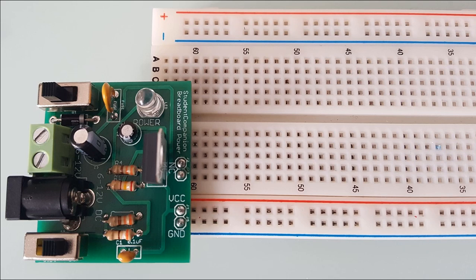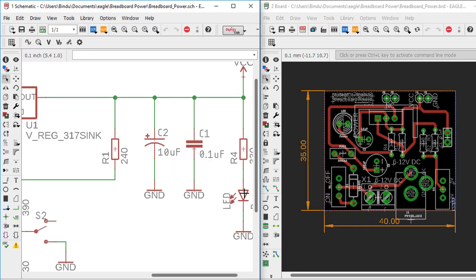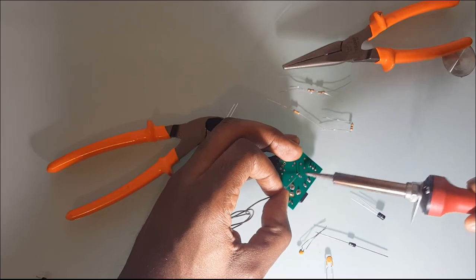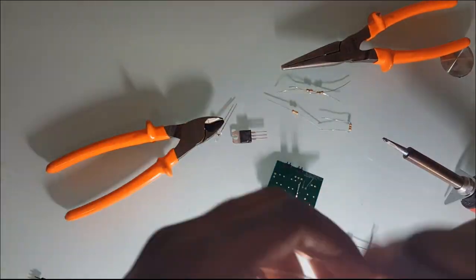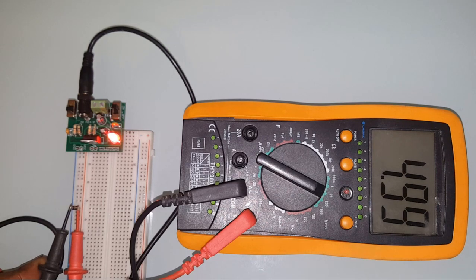We're going to explain all the design steps. We're going to start by simulating the circuit diagram in Proteus, then design the PC board with Eagle. We're going to show you where you can order cheap, good quality PC boards for your project. And finally, we're going to solder the components on the board and do some simple tests. Are you ready? Let's get started.